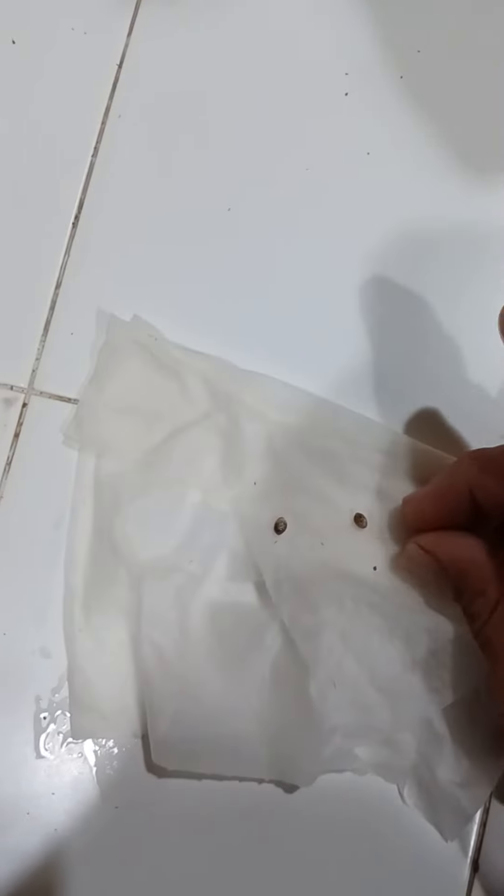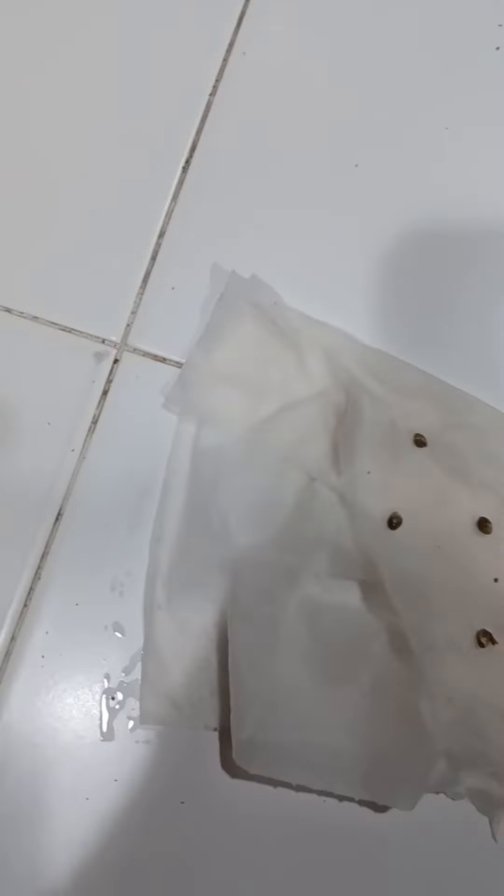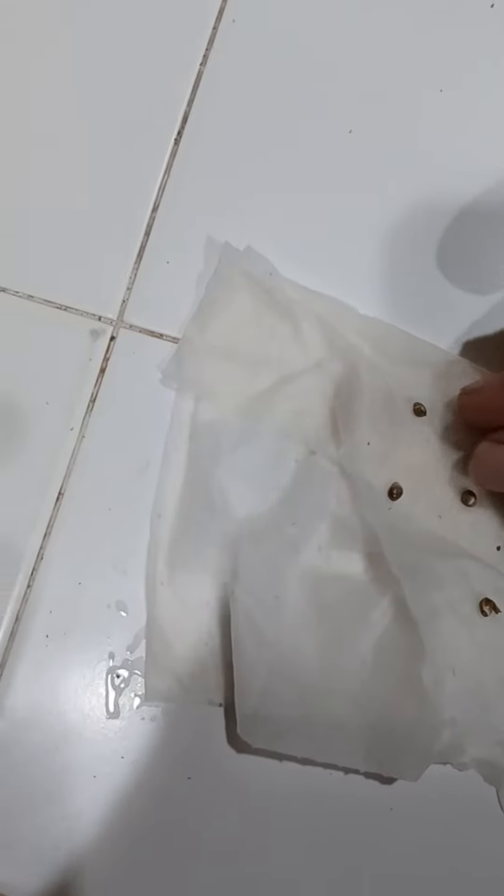Then I'll place the seeds inside the paper towel, give them a little bit of space, then fold it over and press it a little bit, and grab a sandwich bag.